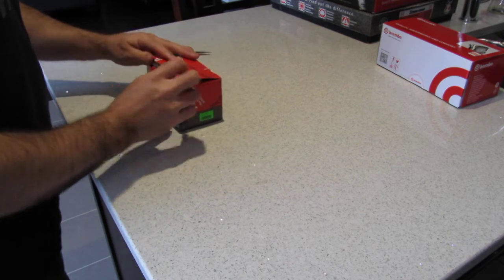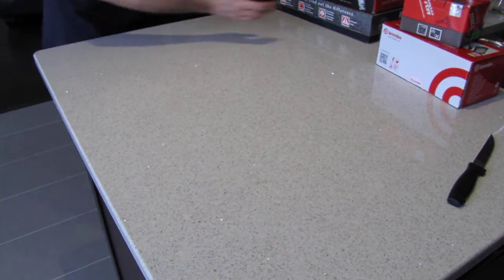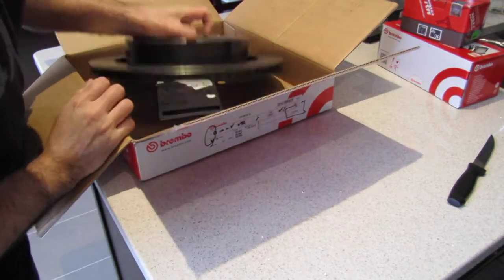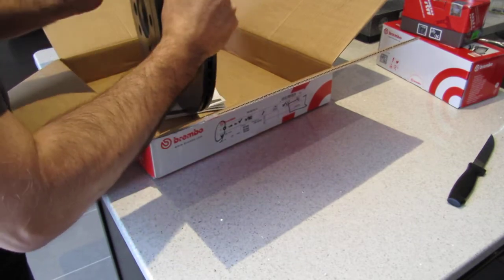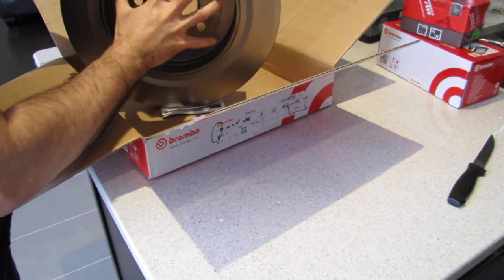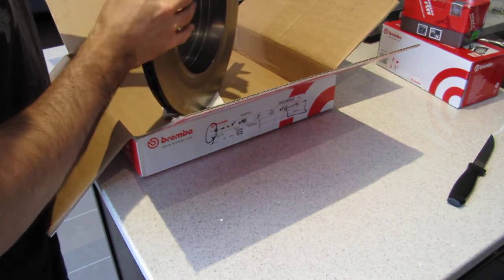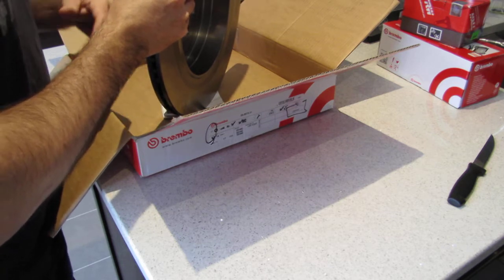Let's have a look at the brake discs. For the back I've got Brembo discs — kind of funny, Brembo brakes for the back — and for the front I've got Zimmermann brake discs. The Brembo has a painted section here, and I'm guessing this is where the hub goes for the e-brake. One of the things I look for in rotors is how smooth and well-finished everything is.